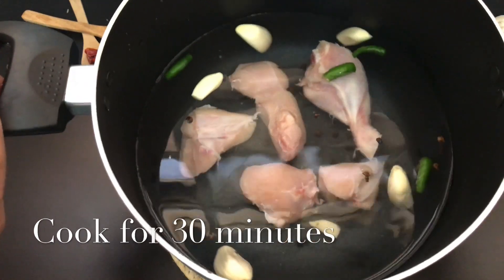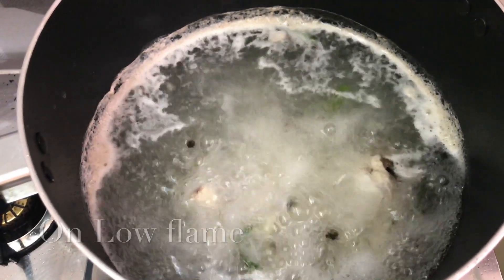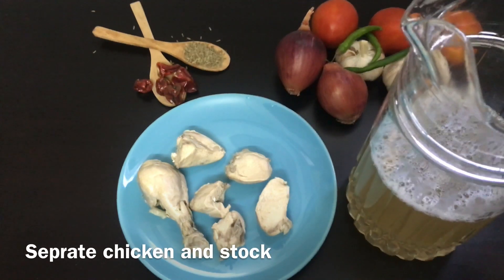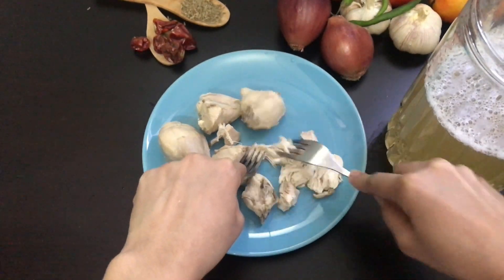Cook on low flame for 30 minutes or until the chicken is done. Now we have boiled chicken and stock. I am going to shred the chicken using a fork.